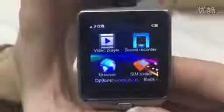Video player, sound recorder, browser, simticket. WhatsApp, Facebook and Twitter.